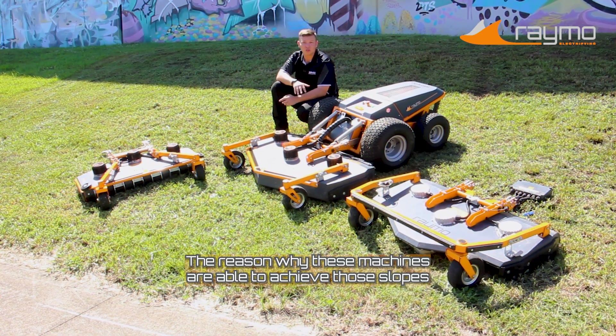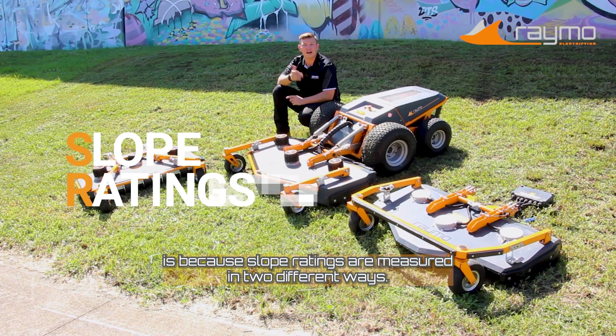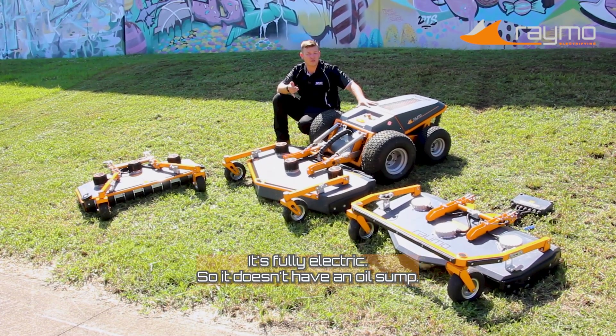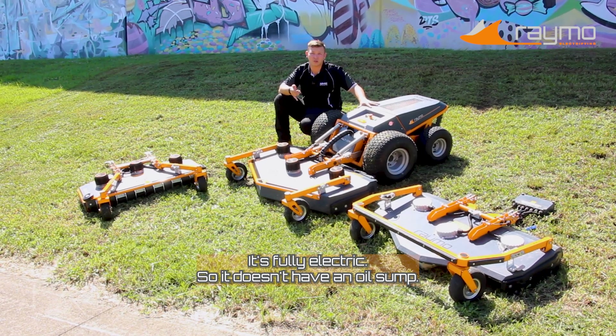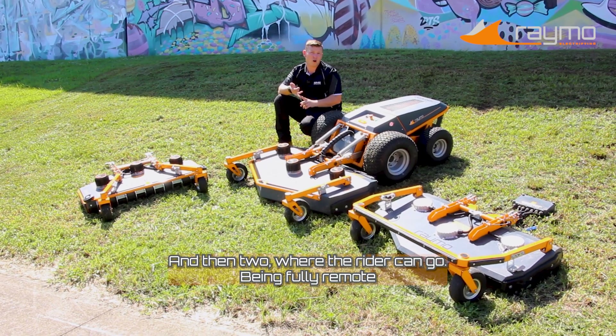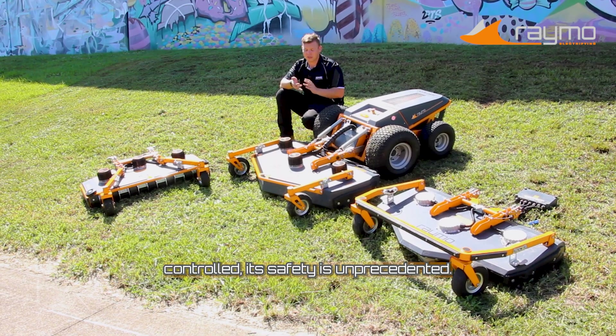The reason why this machine is able to achieve those slopes is because slope ratings are measured in two different ways: what the engine can do — well, this has no engine, it's fully electric, so it doesn't have an oil sump, it doesn't have a pickup, it won't starve of oil — and where the rider can go. Being fully remote controlled, its safety is unprecedented.